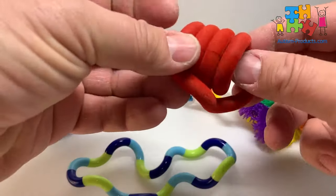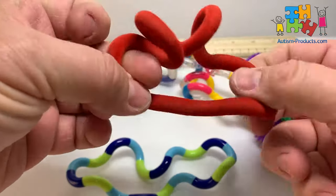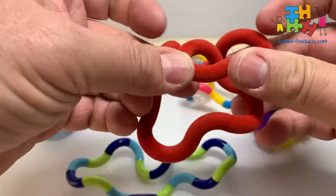Kind of a fuzzy tangle, very similar, but it's hard to see in the video. It's got a little bit of a velvety touch to it, but the same kind of motion with the fuzziness.